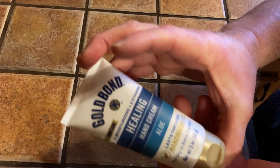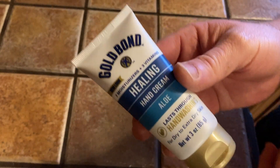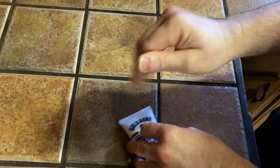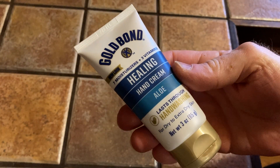Very happy with my purchase and I will probably be buying it again because it's worked out so well. Hopefully I'll have nice smooth hands after a couple of weeks of using this stuff, but I can already feel and tell the difference — my hands aren't super dry anymore. I like it, I recommend it, and I think it's awesome. Good luck.